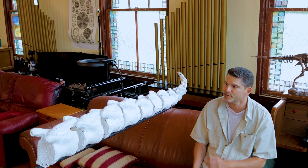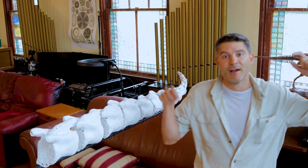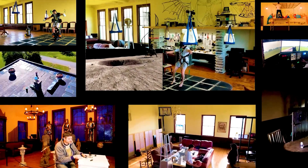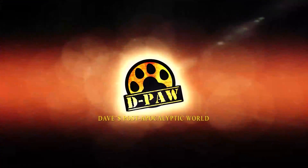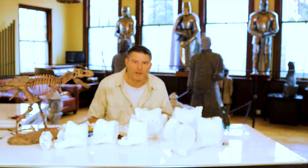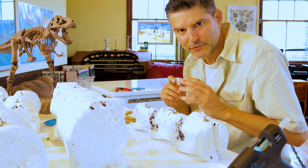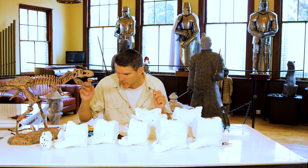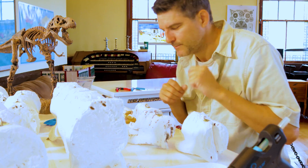Today on Day's Post-Apocalyptic World, I'll show you how to install your 3D printed life-size T-Rex skeleton bones onto your homemade armature. Welcome back to Day's Post-Apocalyptic World. Today we're finally going to install our first 17 bones onto the armature that we built in a previous video, and first we need to attach hooks to each bone so that we can then zip tie them onto our armature.